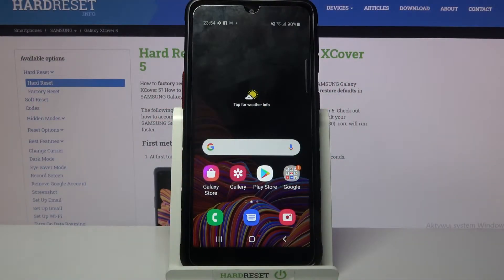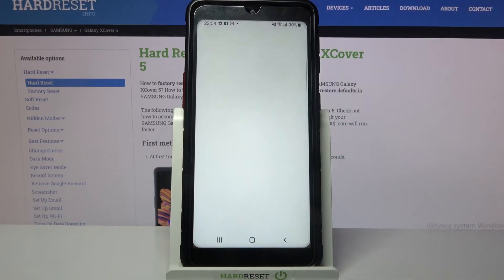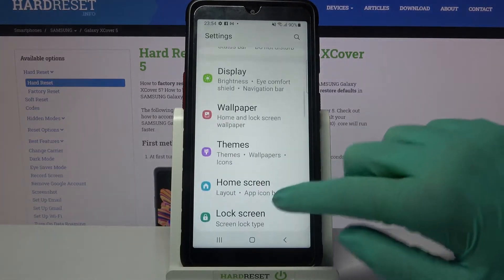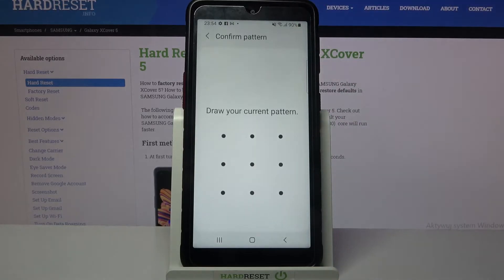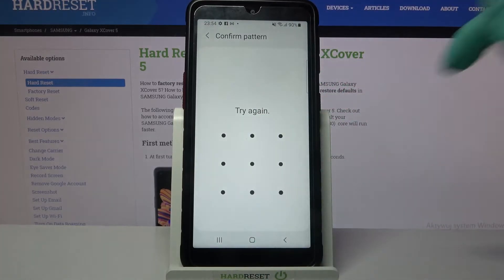Hi, in front of me is Samsung Galaxy XCover 5 and today I would like to show you how you can set up face unlock on this device. First of all go into settings, after that scroll down, choose biometrics and security, click on face recognition and enter your current login method.